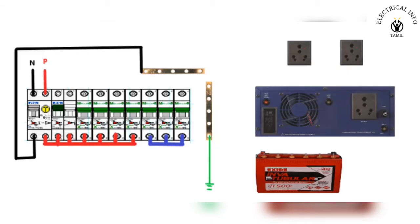Hello friends, I am going to talk about the inverter connection. In this case, the inverter connection is first to the DB. If you are watching the video, I will show you how to do the DB connection.